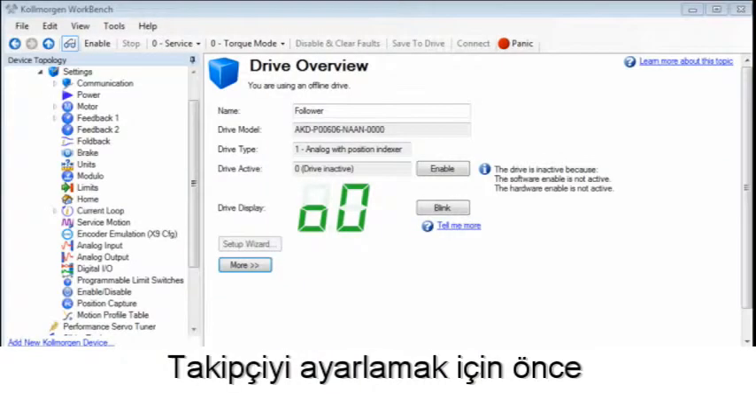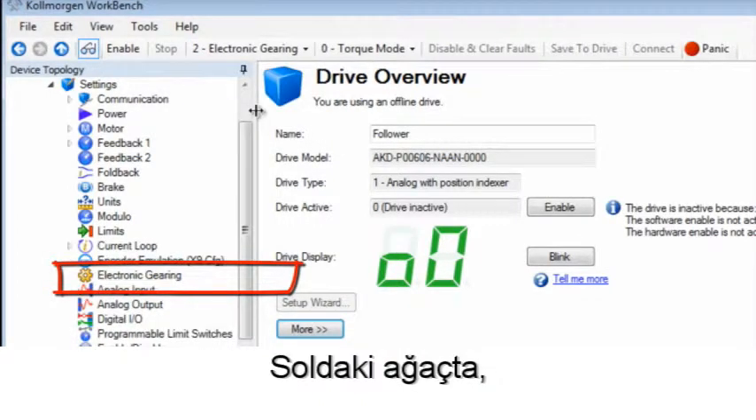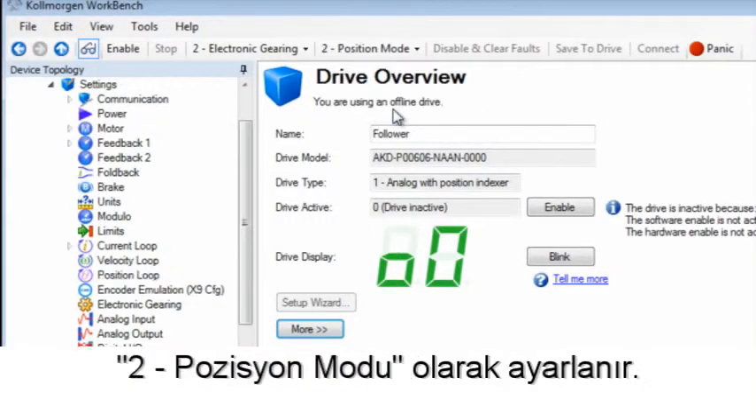To set up the follower, first go to the drive command source and select mode 2, electronic gearing. An additional branch will appear on the tree to the left for electronic gearing. The operation mode is then set to 2, position mode.